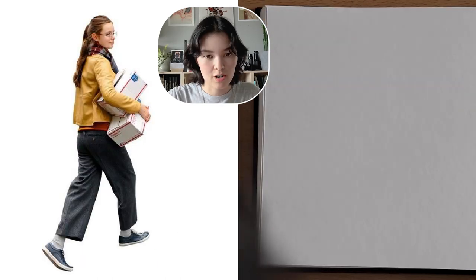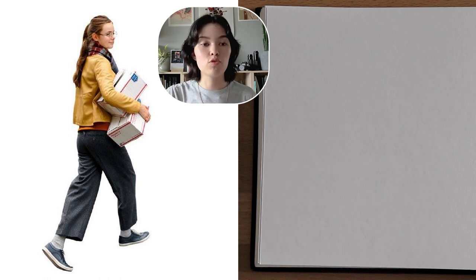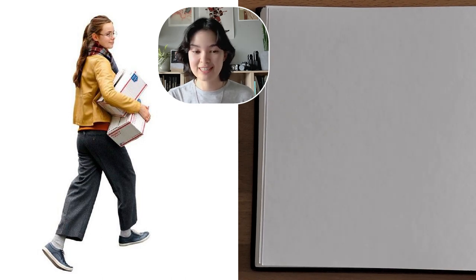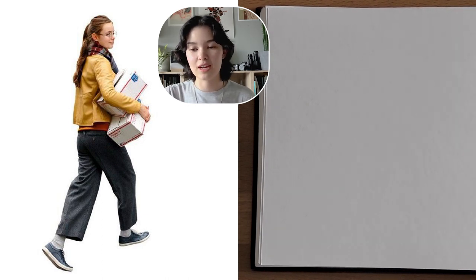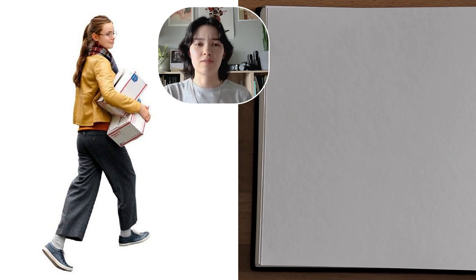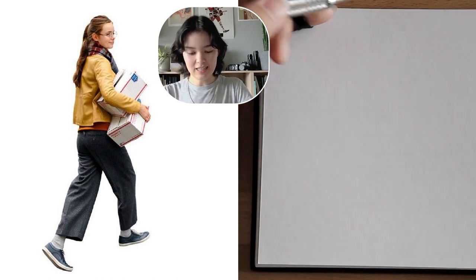Okay, our final one minute reference is this person here. This incorporates a bit of movement — they're carrying some boxes, so that's an added extra level of difficulty. I was not thinking about how little time one minute truly is while I was picking these references. So we're just going to go with it once again, and I'm going to make sure that I actually click start this time on the timer. Is everybody ready? This is the last one minute one, and then we can start doing some more detail with a little extra time. Hopefully.